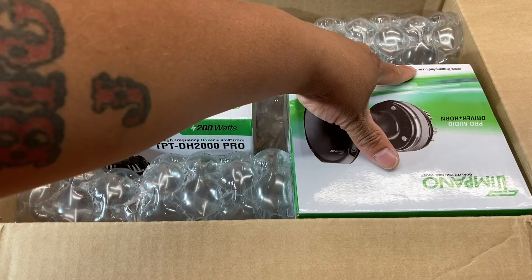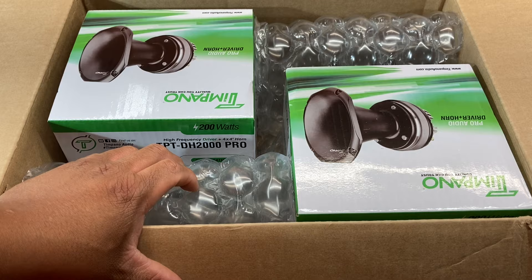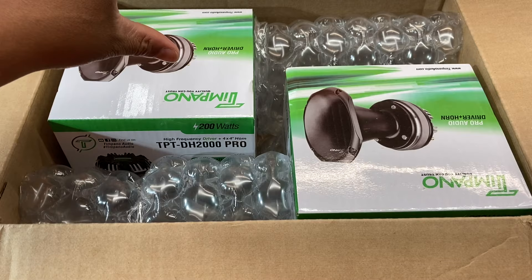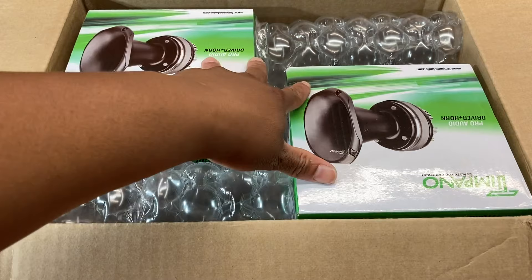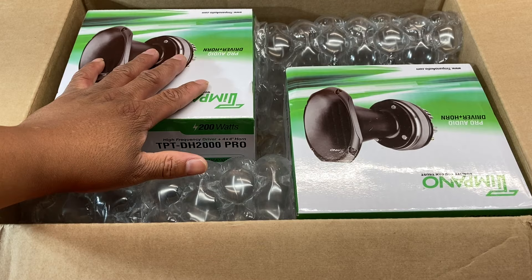TempenoAudio.com — that's a page on my phone that's constantly up. I don't swipe out of it because I'm always buying something off it. Y'all know I got the four DS18 DR2 horns, obviously putting the Tempeno wave guides on them because everything's going to be Tempeno outside of those horns. I was messing around looking at people's builds, and prior to Doors for Days I had actually already bought these — it was a Saturday night deal, I finally got the pen and pad out and said I need some horns for other spots in the car.